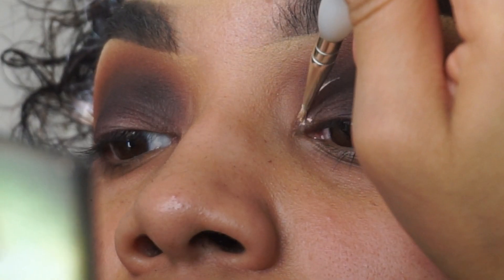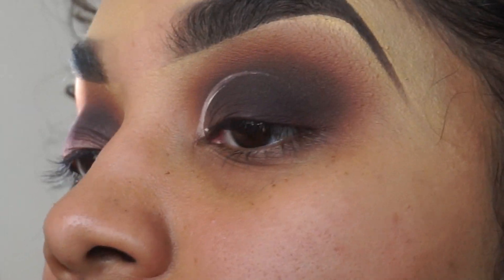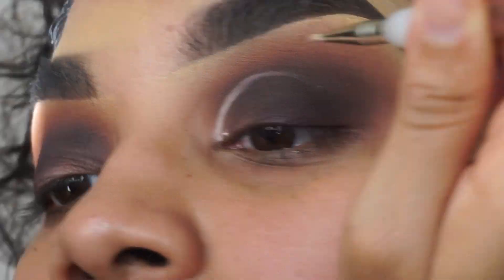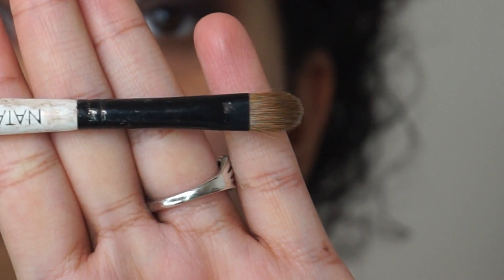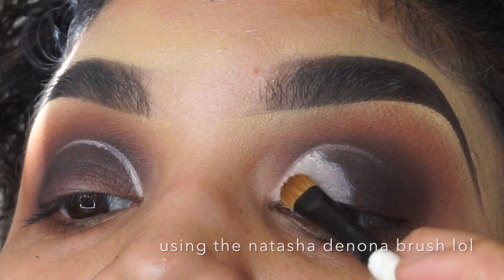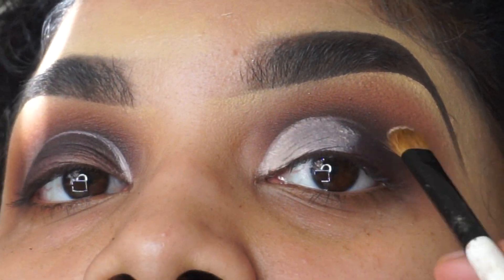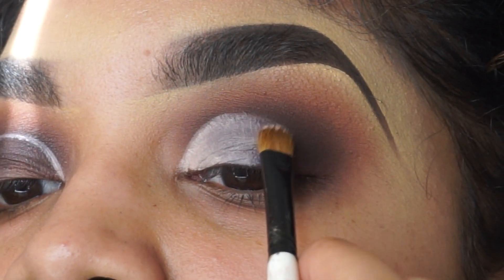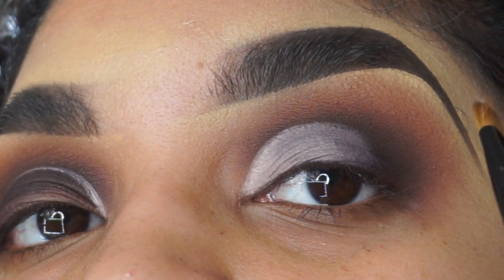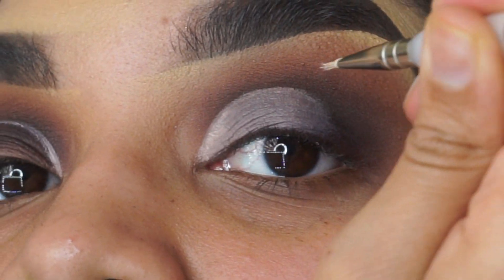I'll be grabbing the P. Louise primer in number two with this brush I got at Michael's. We're going to do an easy cut crease using this Natasha Denona brush. I love filling it in — it just makes the job easy, it's nice and rounded, so I don't have to work hard or use different brushes. And then just cleaning it up with that Michael's brush.